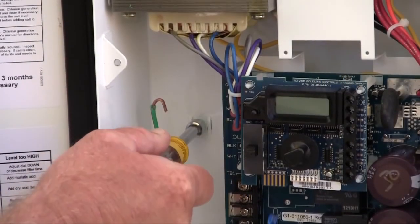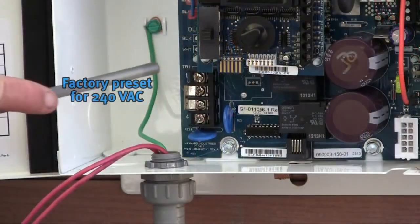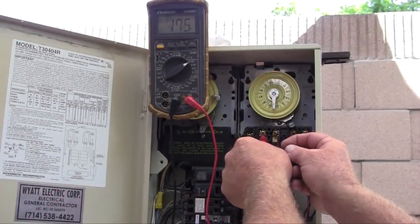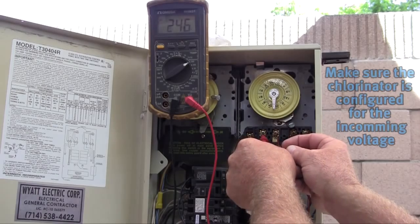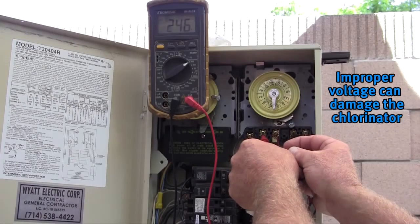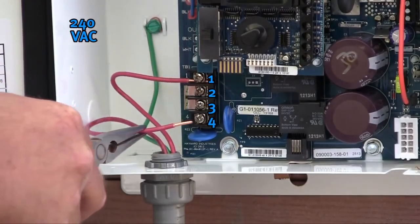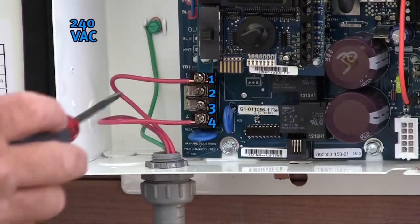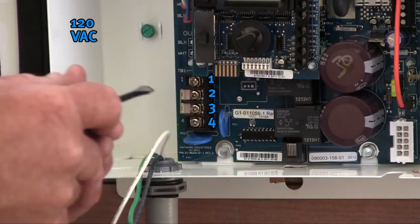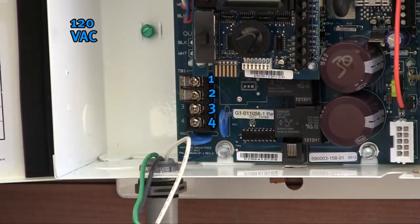Start the wiring by attaching the green ground wire to the grounding lug using a 5/16th or 8-millimeter nut driver. The systems come factory preset to accept 240 volts AC. It is critically important to test the incoming power prior to wiring the system — supplying 240 volts AC when the system has been changed to accept 120 volts AC will damage the board and may cause personal harm. When wiring for 240 volts AC, place the two incoming voltage wires on terminals 1 and 4, which are the top and bottom connections. When wiring for 120 volts AC, loosen terminals 2 and 3, remove the two stacked jumpers, and move one jumper up a terminal and the other down a terminal.